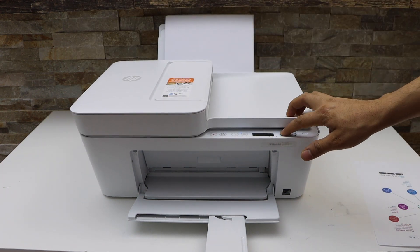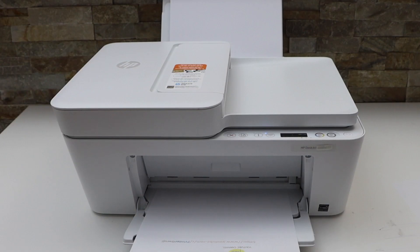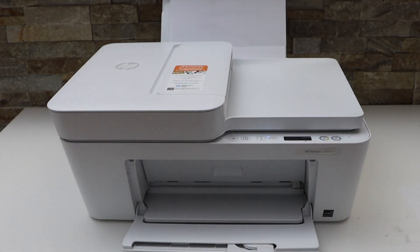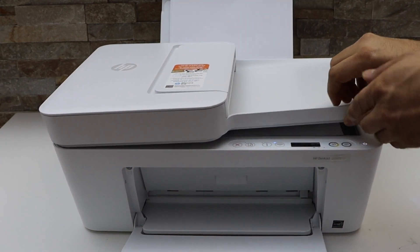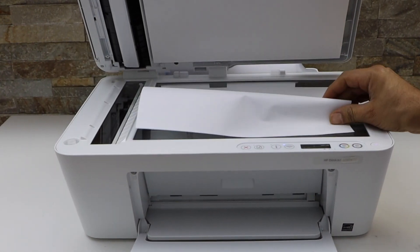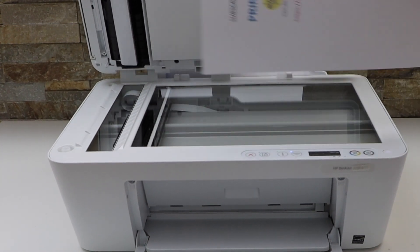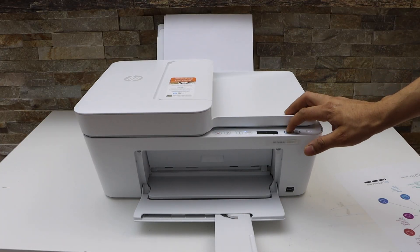Now take this page, reverse it, and install it again. Open the lid and place the second page you want to print, facing downwards, and click on the print button.